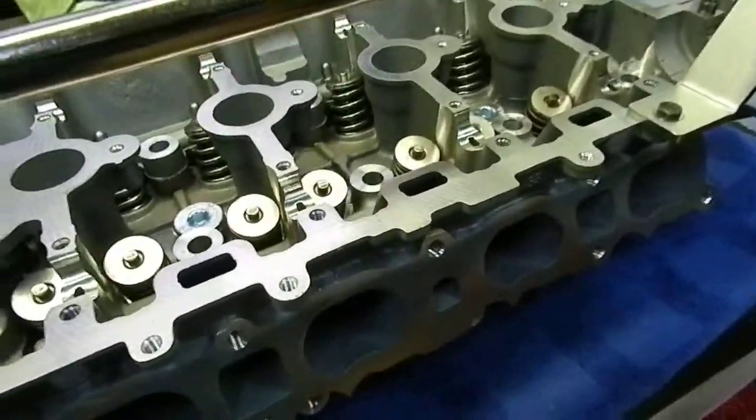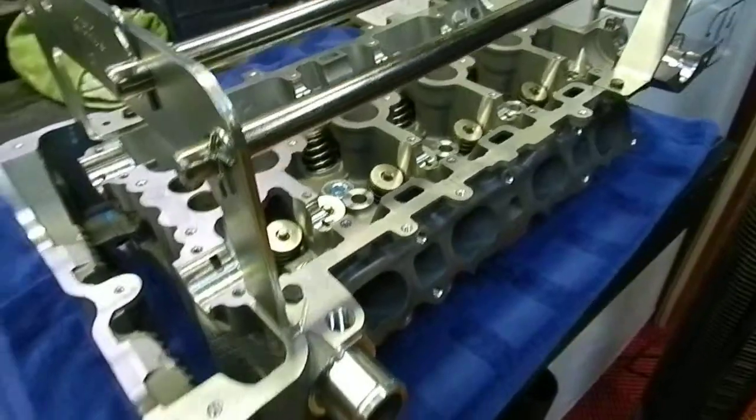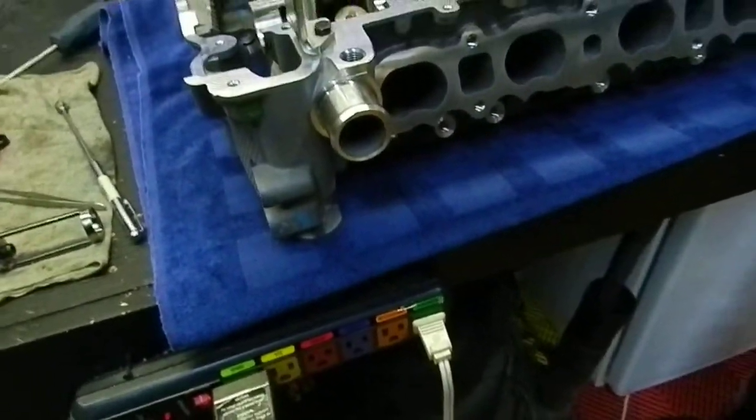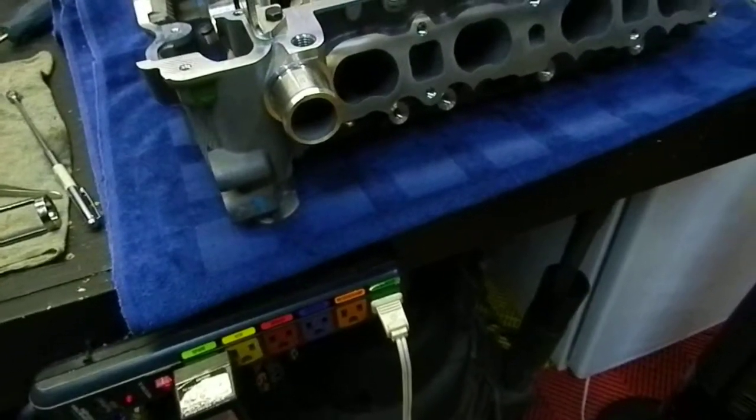Hey all, I just wanted to do a quick, or maybe not so quick, follow-up video on how easy it is to change valve springs when you have the right equipment.